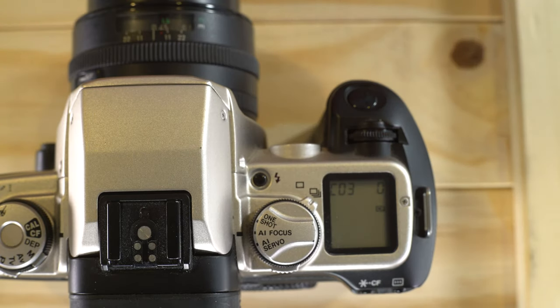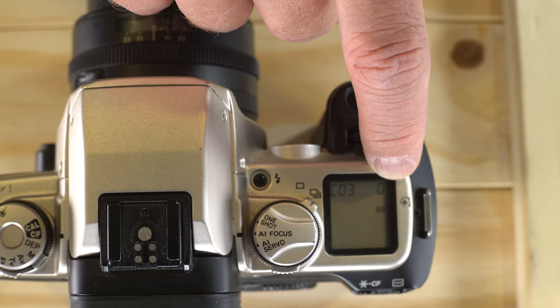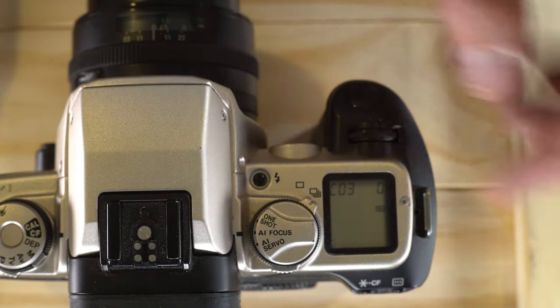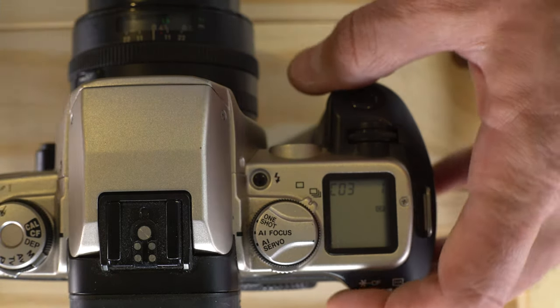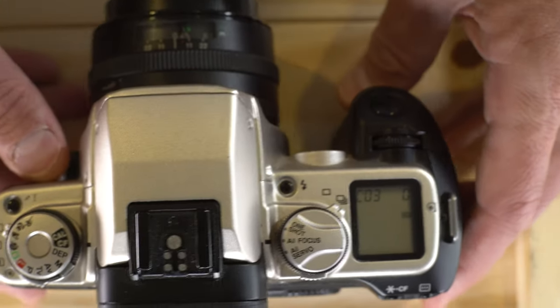Custom function 3 is ISO setting. Option 0 means it uses the DX codes automatically. Option 1 is manual ISO setting only, where you'll have to set the ISO every time you load a roll of film. You do that on the back of the camera with this button, which we'll talk about in just a minute.